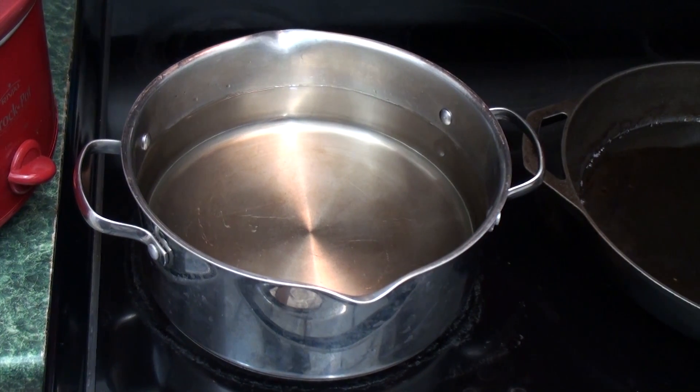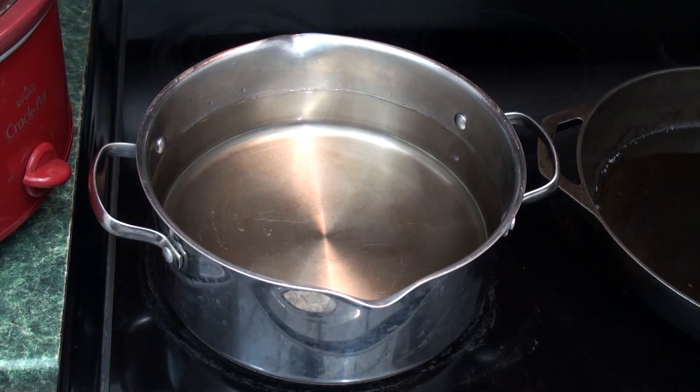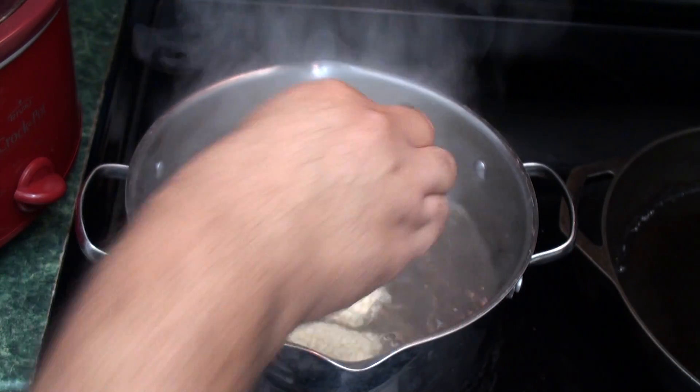Pour enough water into your pot so that there is sufficient water volume to completely cover the corn without overflowing once the corn is added. Set your heating element to high and bring the water to a boil. Once boiling, add several ears of corn.